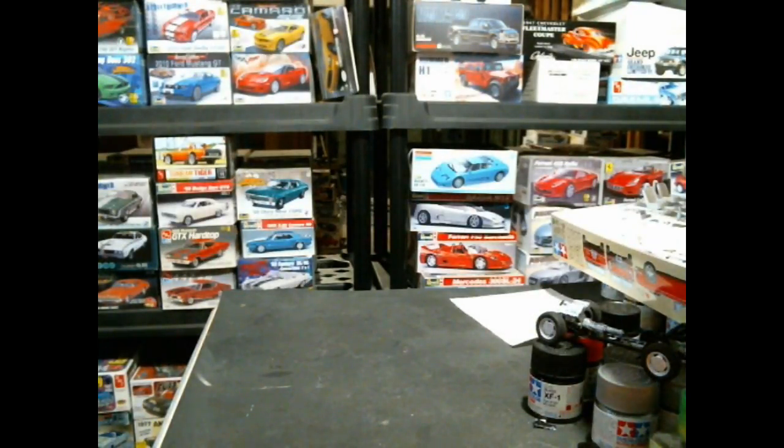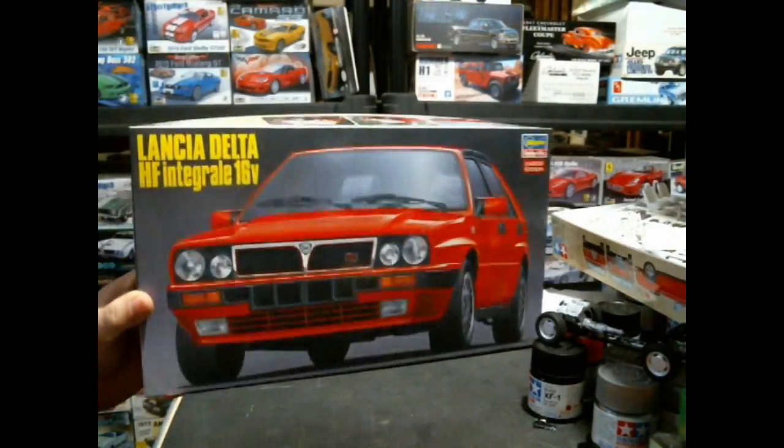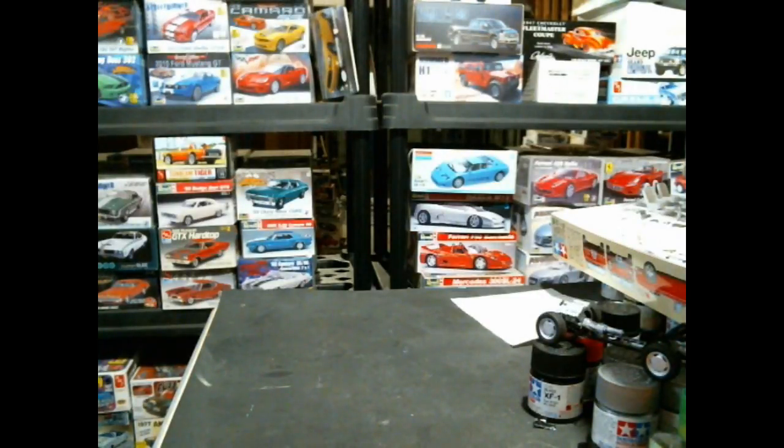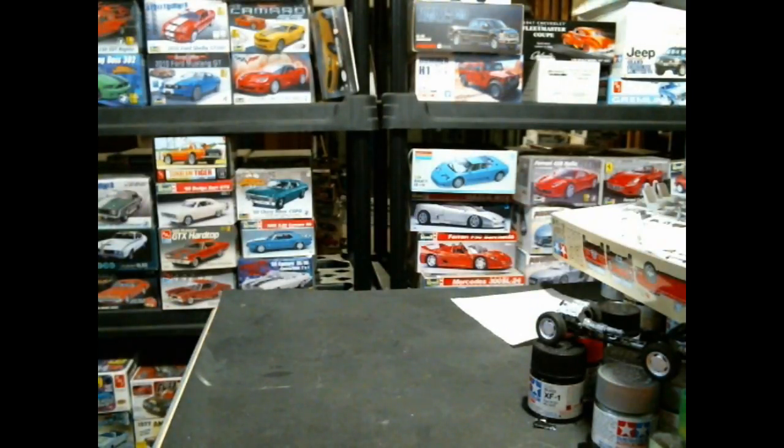Last but not least is another Hasegawa kit that just got reissued — the Lancia Delta HF Integrale 16-valve. This is the slightly down-trimmed, earlier version of the Integrale Evolution that came out midway through last year. So anyway guys, just a little box, just cleaning things out. People over at HLJ are probably wondering if I'm still alive since pre-orders have been canceled, new ones haven't been coming in, and I shipped everything out. But I'm here, and we'll get back to it. In the meantime, we're going to work on actually building things rather than just hoarding them. Hope you enjoyed it — we'll see you all on the other side.